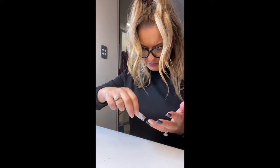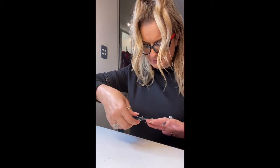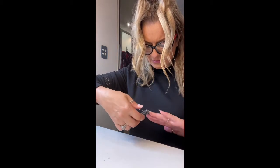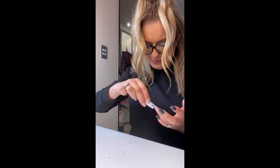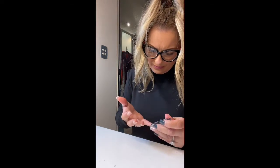First I'm just gonna cut them back a little bit because they're way too long and way too thick. A little bit tricky to do with your left hand.